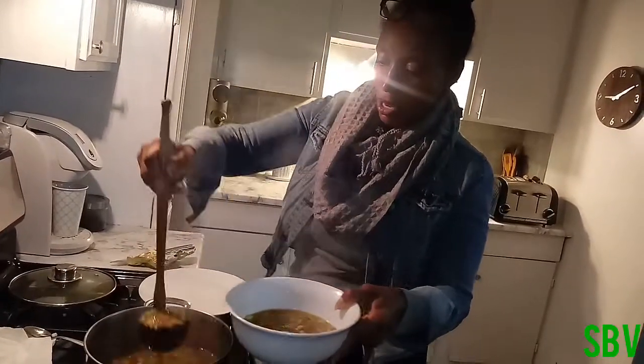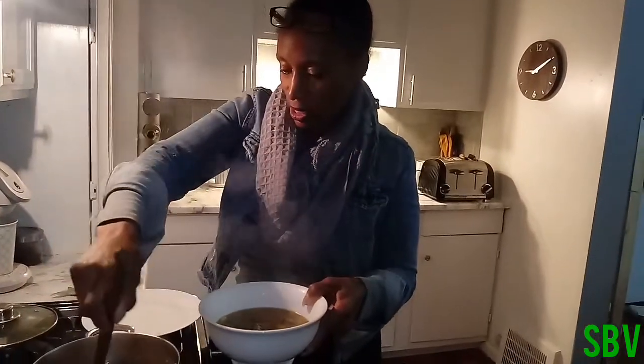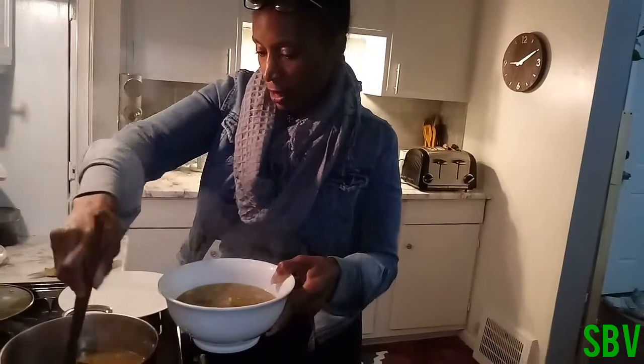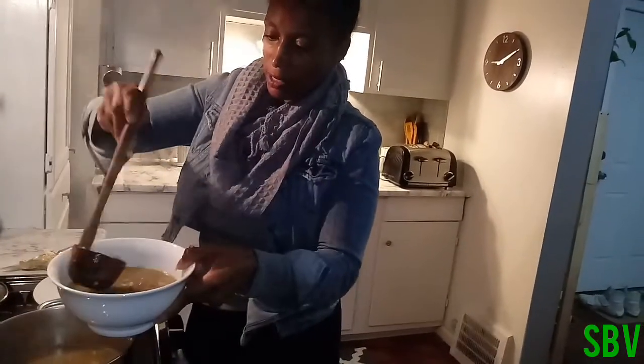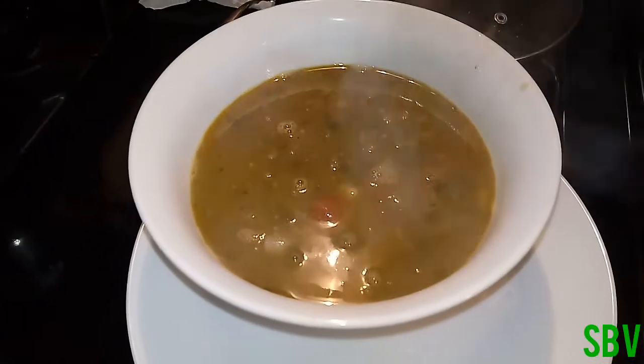This is the perfect meal for this time of year when the weather is changing — we need this for our systems. Drink as much of the broth as you can. See all that green? This soup is bomb.com!